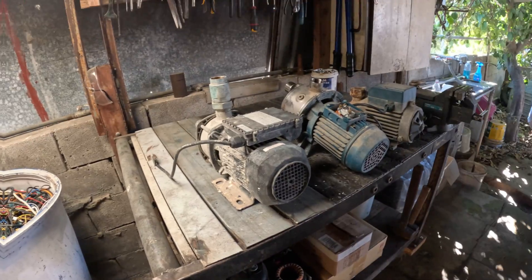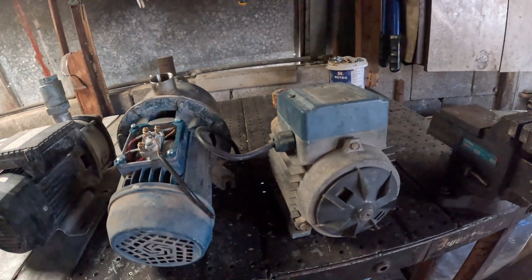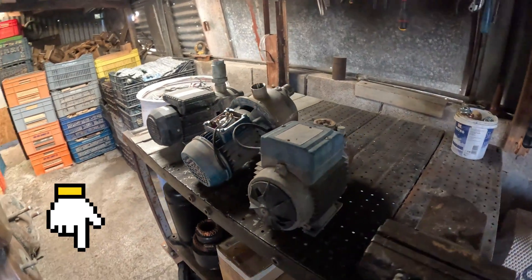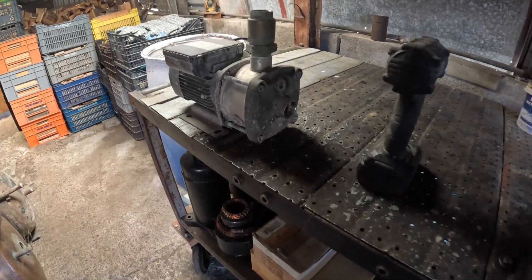Welcome back to Electronic Waste Explorers. I'm Giannis. If you love gear guts and money-making experiments, you're in the right place. Got a question while we strip? Drop it in the comments and I'll answer.